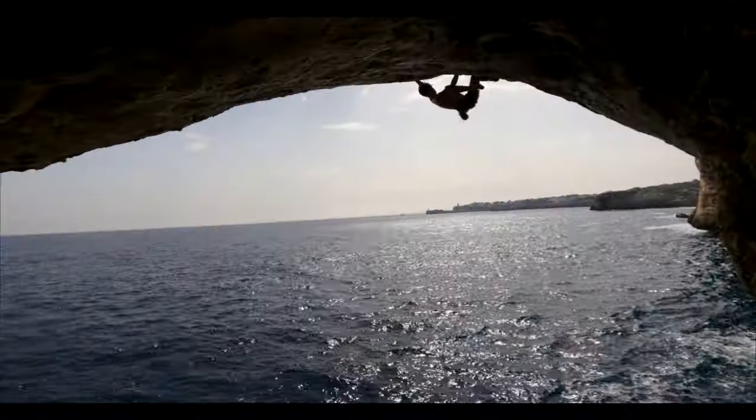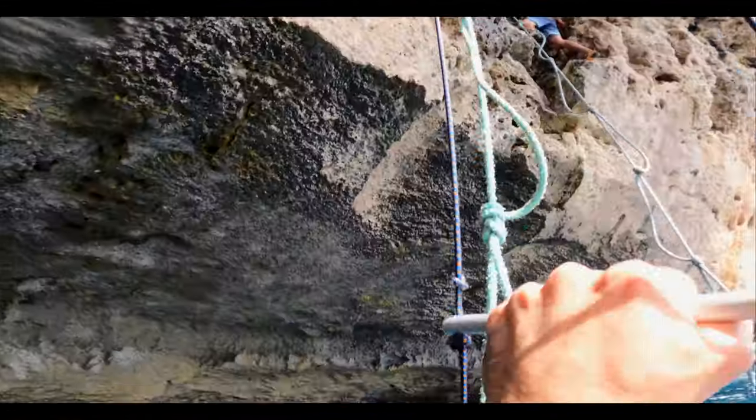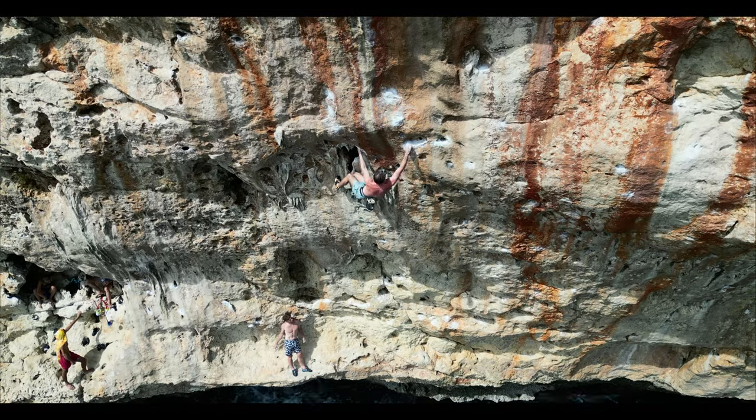Why would someone try to climb the height of a regular route but choose not to use a rope? Or should I ask, how big of a vision have you got to have in order to make this into a full-on climbing discipline?